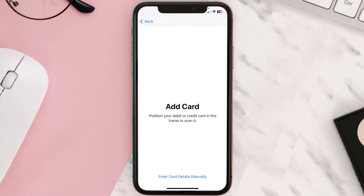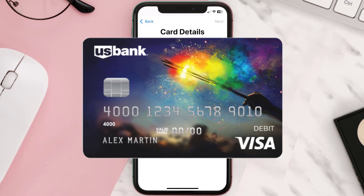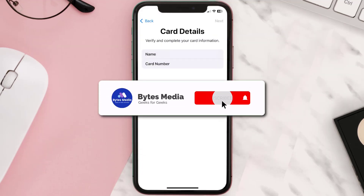Once you're on this screen, simply tap Enter Card Details Manually. It'll then ask you to enter your US Bank card details — just hit Next and continue. And that's how you add a US Bank card to Apple Pay.